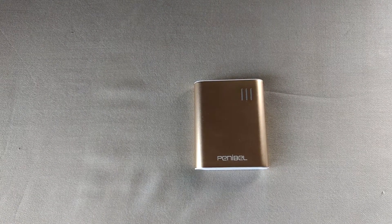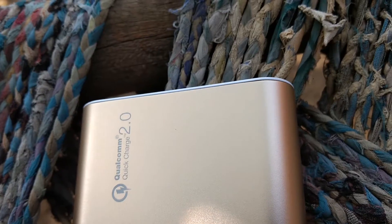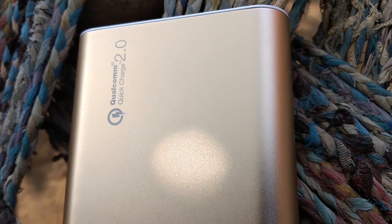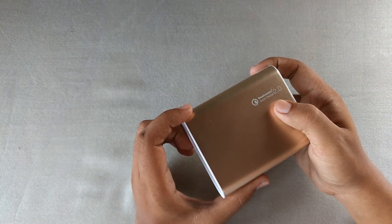Hey guys, this is the back of another video and today we are looking at an interesting product — the Penny Bar 10,000 mAh power bank. It's not your usual power bank; it features Qualcomm Quick Charge 2.0.